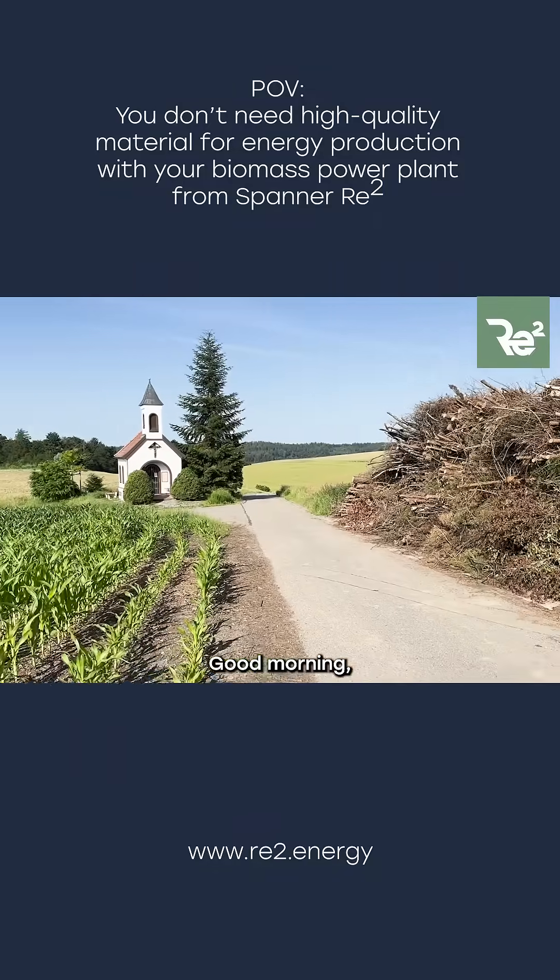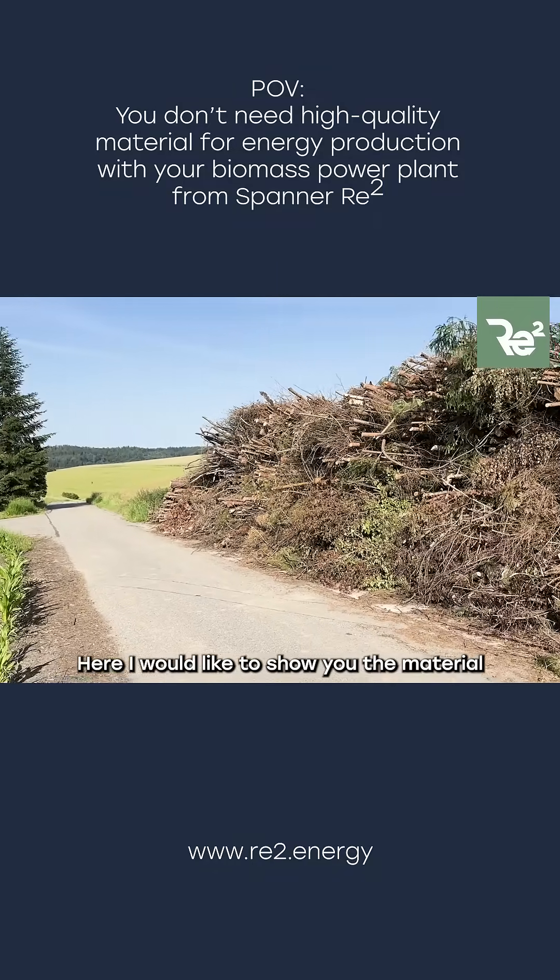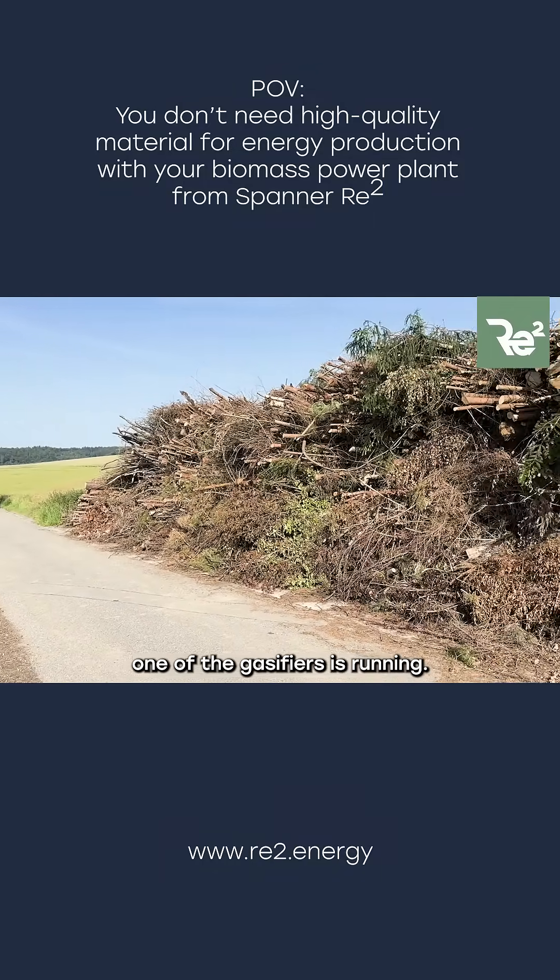Good morning. Here I would like to show you the material one of the gasifiers is running on.